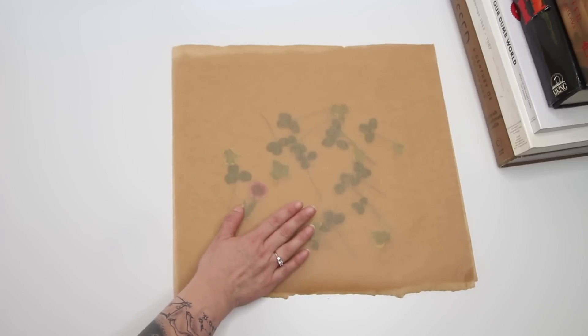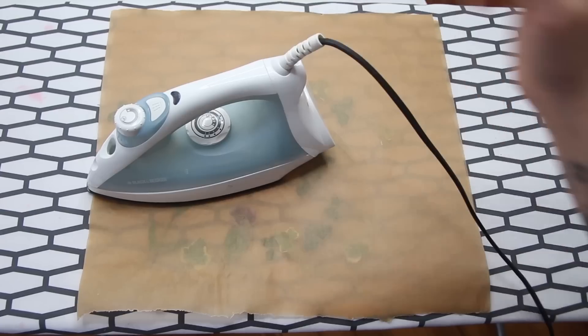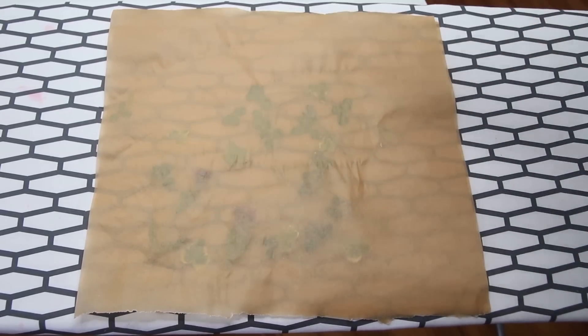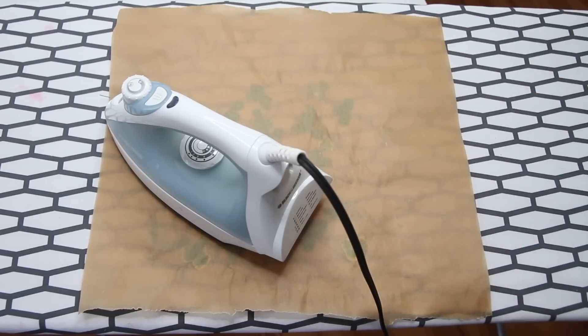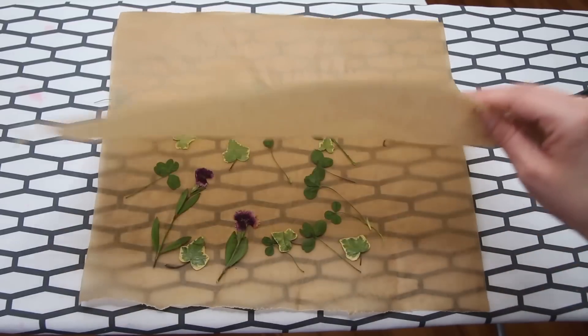Next, I took the sandwiched flowers over to the good old ironing board. But instead of moving the iron back and forth like you would iron a shirt — well, not like you, you don't iron shit — instead of doing that, you have to press each spot for about 15 seconds. Also make sure the iron has no water in it; the point is to dry out the flowers.